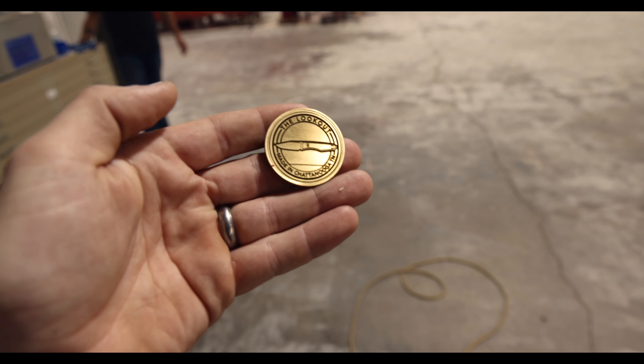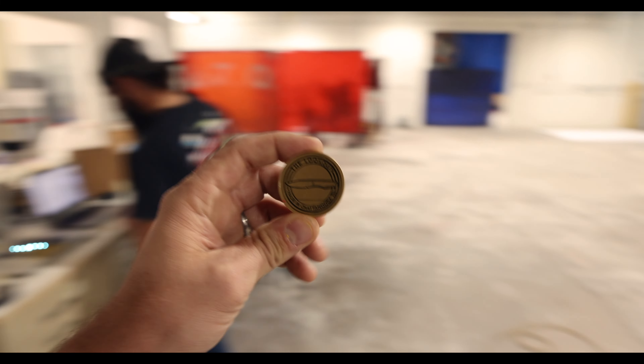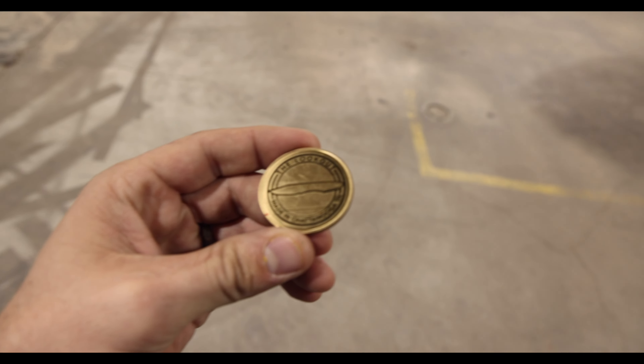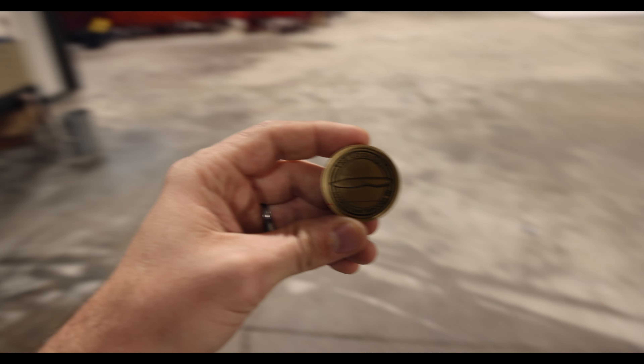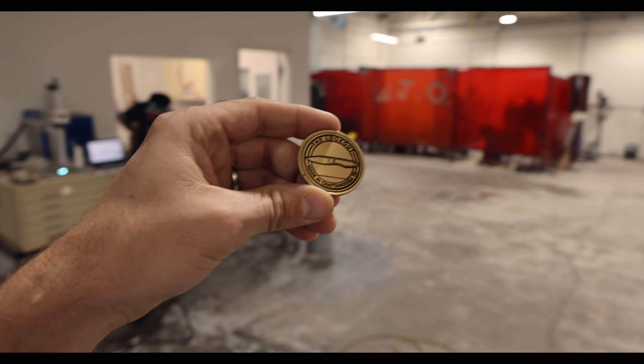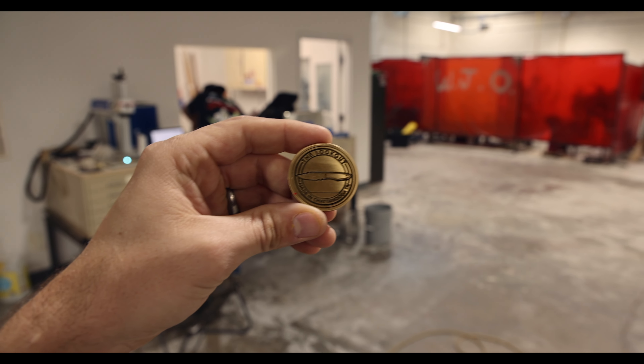Made in Chattanooga, Tennessee by these boys. Each of these 40 are going to come with a coin that is lasered in-house, designed by us. The first 10 came with one as well — they were numbered one of 10, first batch. In case you're wondering why we named it the Lookout: Lookout Mountain is probably the most iconic landmark in the Chattanooga area. Downtown Chattanooga sits right at the base of it. There's Lookout, Raccoon, and Signal Mountain. Lookout Mountain is directly behind our building, so we got the inspiration from it — definitely a cool landmark here in Chattanooga.